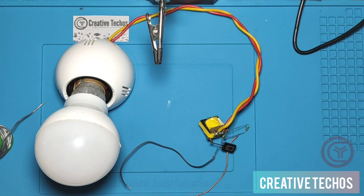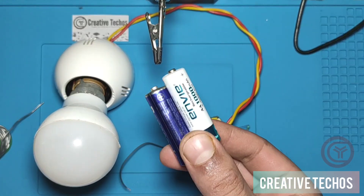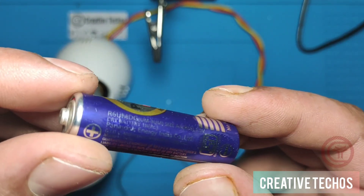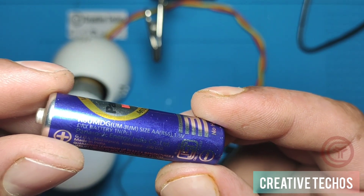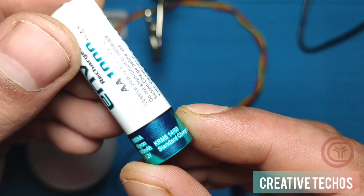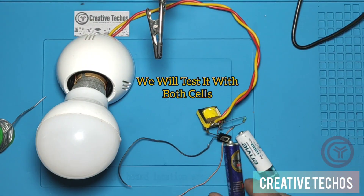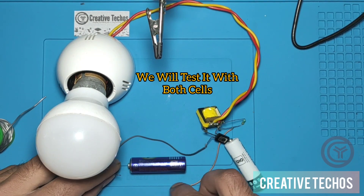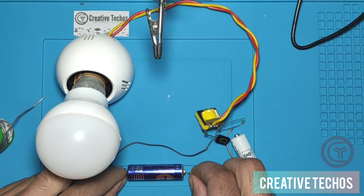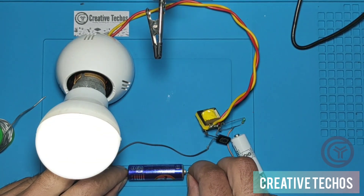For testing I have two cells: one is a 1.5-volt normal double-A cell and another is a 1.2-volt double-A cell. We will test with both cells. First testing with the 1.5-volt cell — as you can see, the light is pretty good.